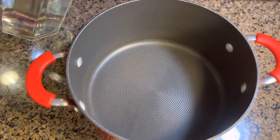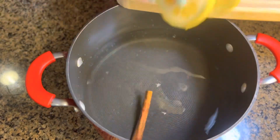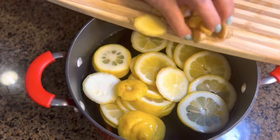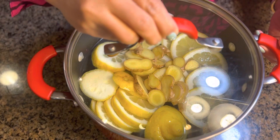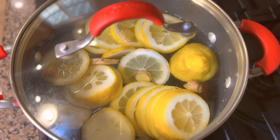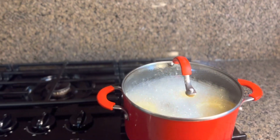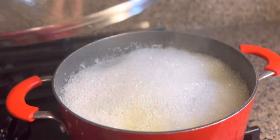Now I'm gonna put the water into the pot, and then I'm gonna add the cinnamon, lemon, and ginger. There we go, we put everything in. Now I'm gonna put the lid on and it's ready to boil. I'm just gonna turn the heat on to medium-high heat. Now we're gonna let it boil for 15 minutes.